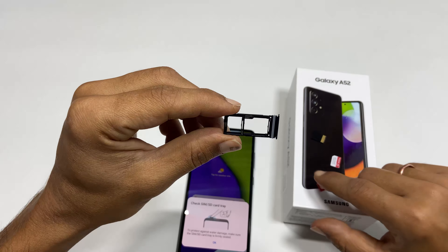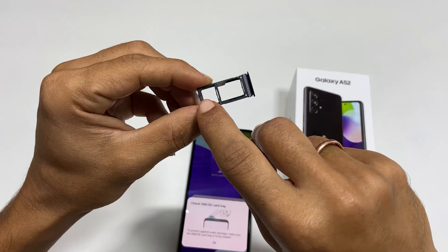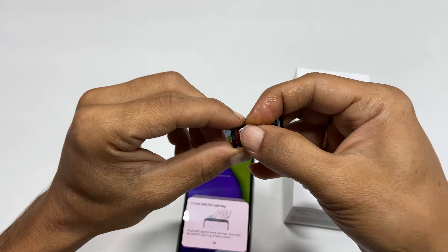Now let me place SIM one. This small cut in the corner of the SIM card should match the frame. If you want to use a second SIM card, place it here and insert the SIM card tray back into the phone.